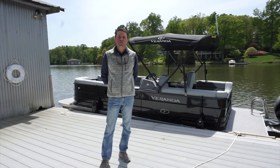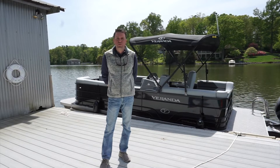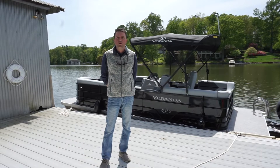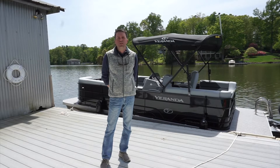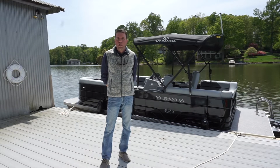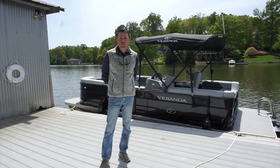Thank you for renting with Crewmate Rentals. This orientation video is to get you familiar with the pontoon boat you're going to be renting, the equipment on the boat, what your check-in process is going to be, what your return process is going to be, and to answer any safety questions you might have. So with that, let's jump into it.